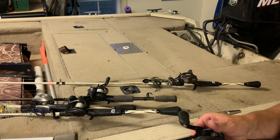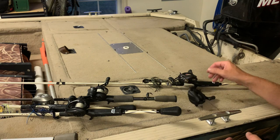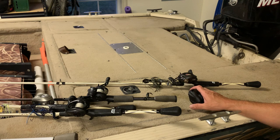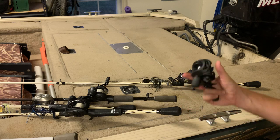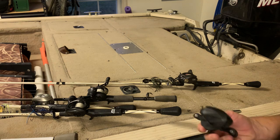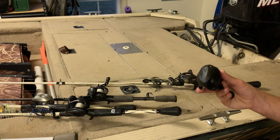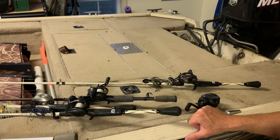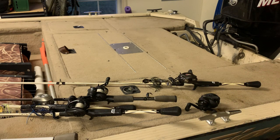Last one I'll mention is the Shimano SLX — I had one and threw it in the garbage. It was the most expensive reel I ever bought and absolute garbage. Out of the box it was uncastable. That experience was so bad I don't buy Shimano products anymore. Anyway, that's about it — hope this helps somebody with their purchasing decisions.